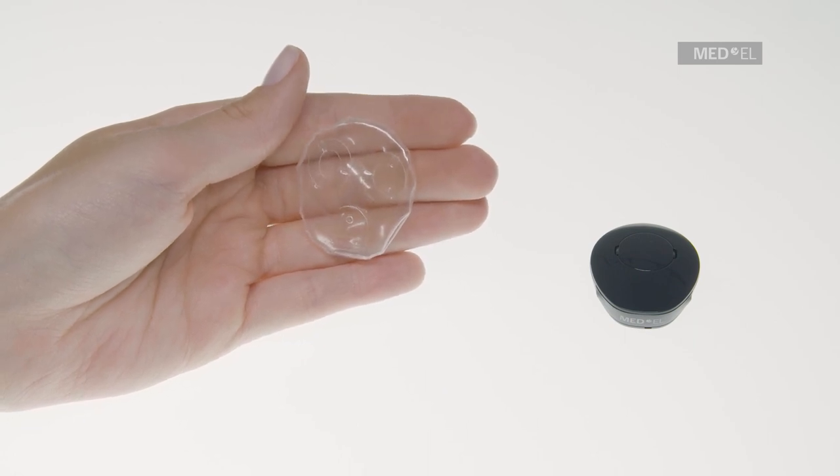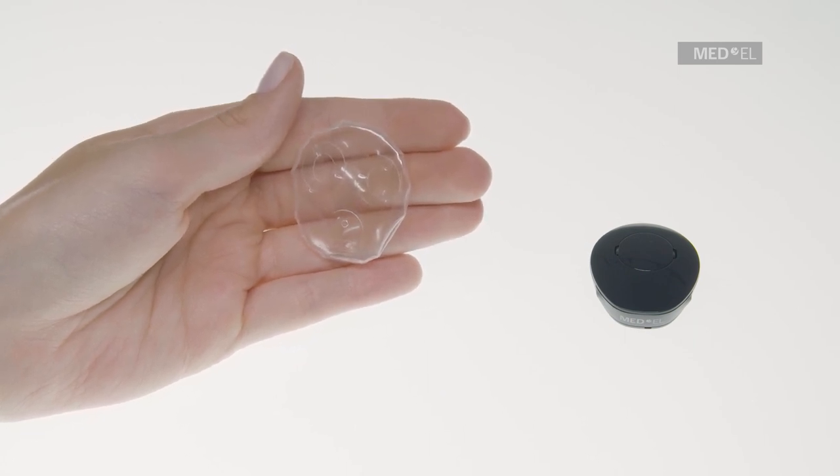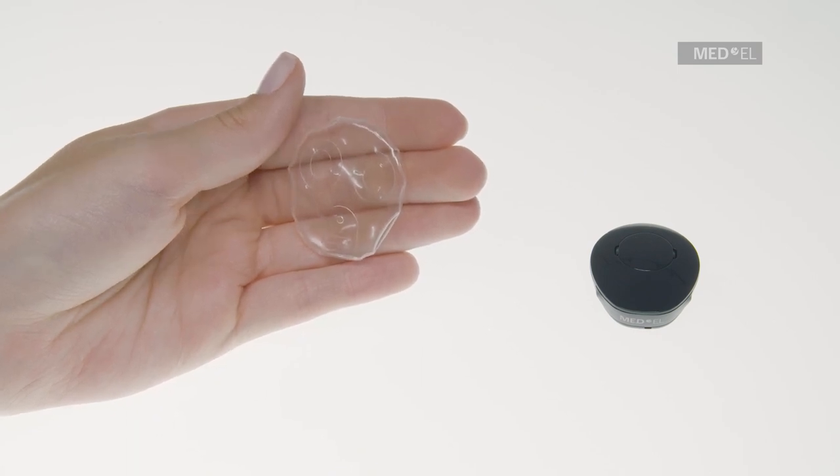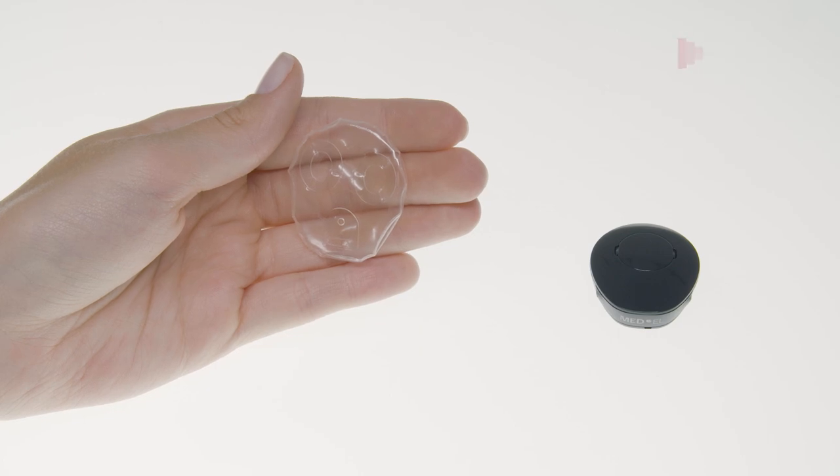Follow the previous instructions and ensure that the adhesive seal tape seals properly and that the Waterwear skin is not damaged before reusing.